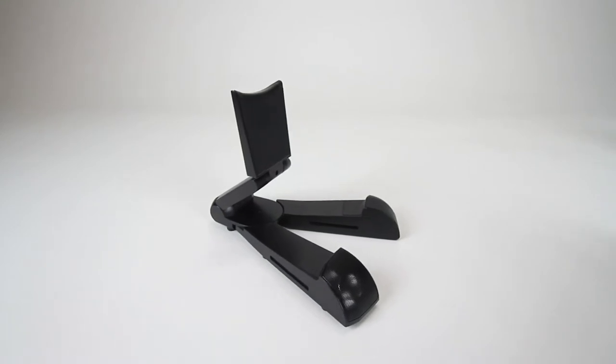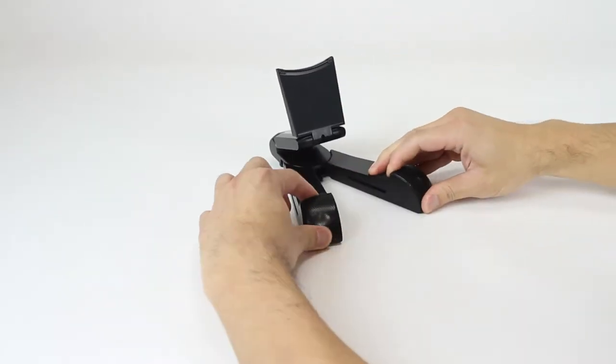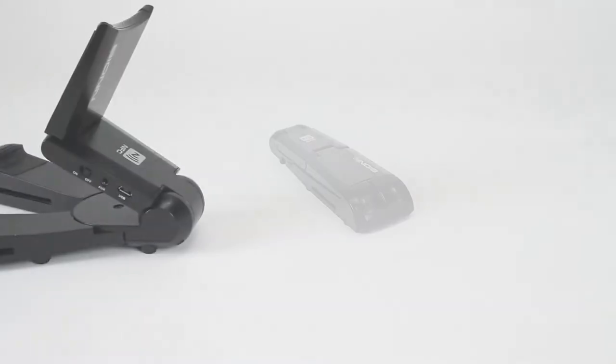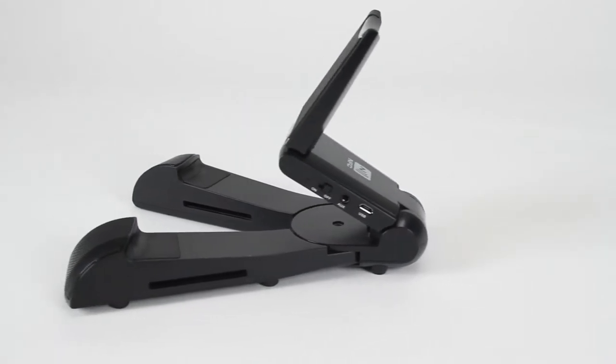Well, we have invented a new product that addresses both of these issues. The Sound Pad is a stand and speaker combined in one for your tablet use.